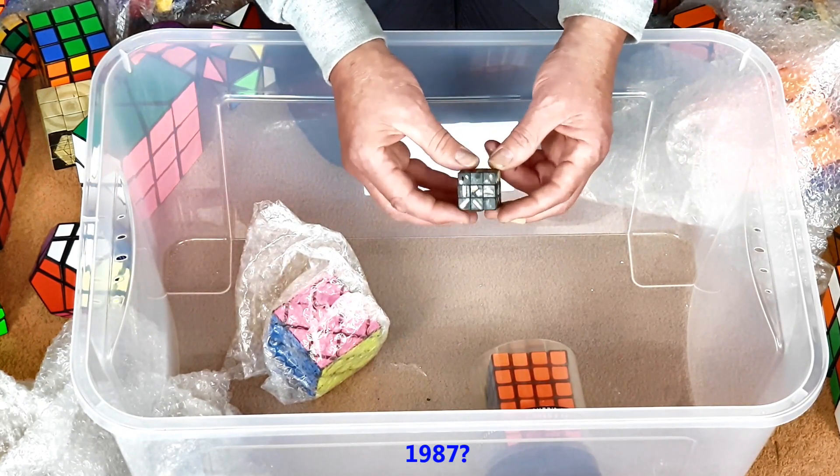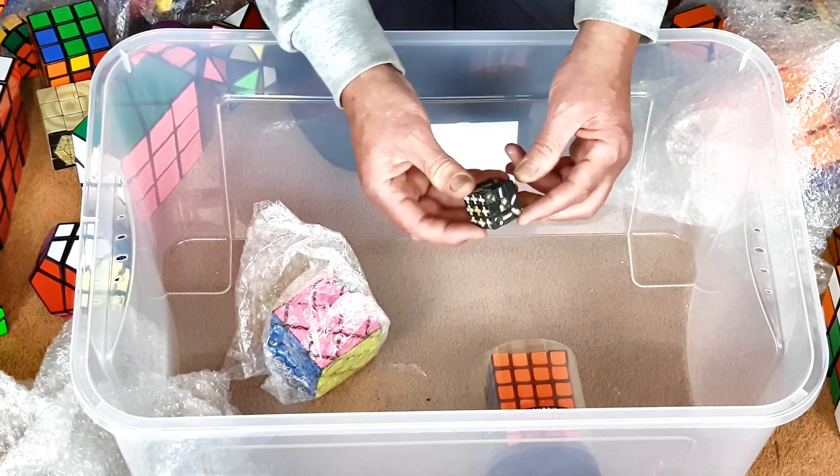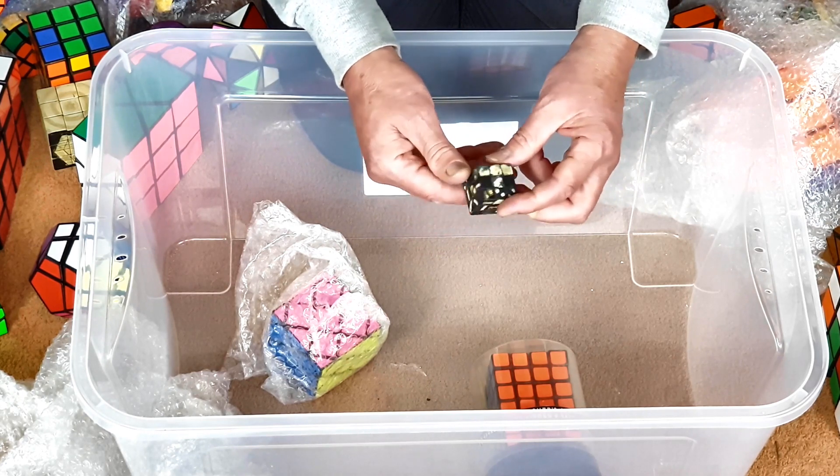Another horrendous luminous cube — a little mini one. I think this dates back to 1987 or so. Just really an experiment.